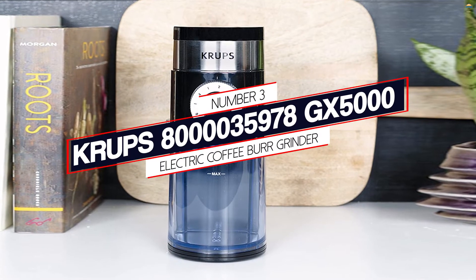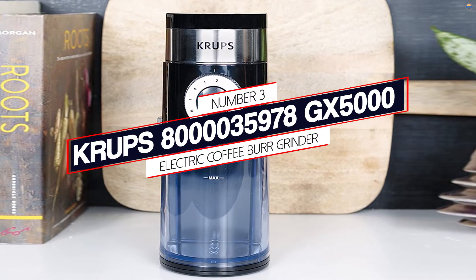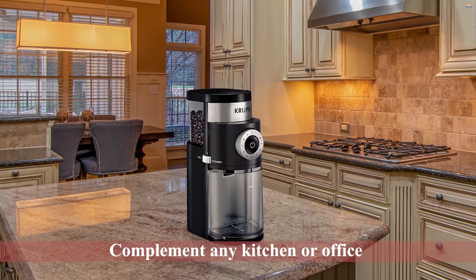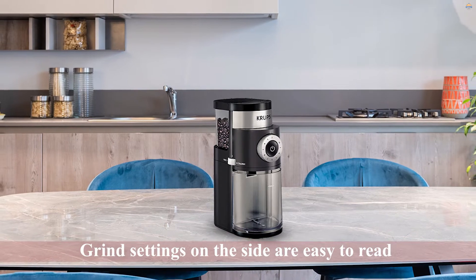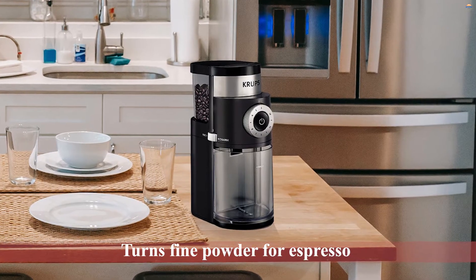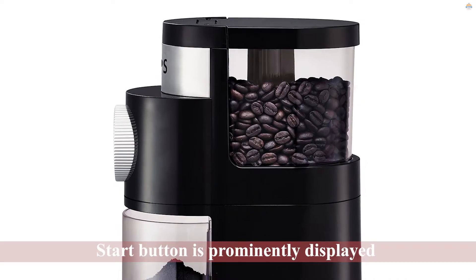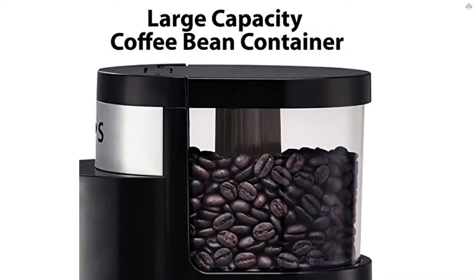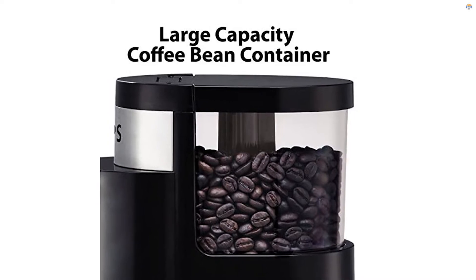Number 3: Krups GX5000 Electric Coffee Burr Grinder. This black and gray grinder has classic lines that will complement any kitchen or office. The grind settings on the side are easy to read. At the touch of a finger, the recess knob turns from fine powder for espresso to a coarse grind for French press. You can select the number of cups of coffee you're making to get exactly the right amount of grounds, and the start button is prominently displayed in the middle of the dial. It's a bit louder than it needs to be and is somewhat slower than the top two on the list.